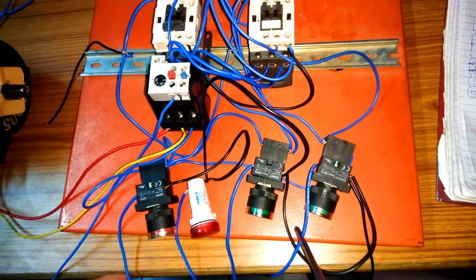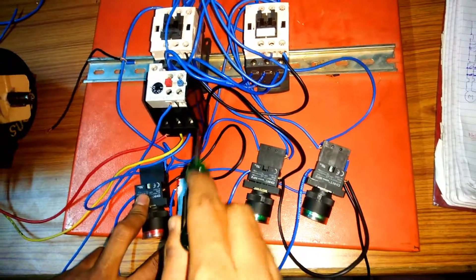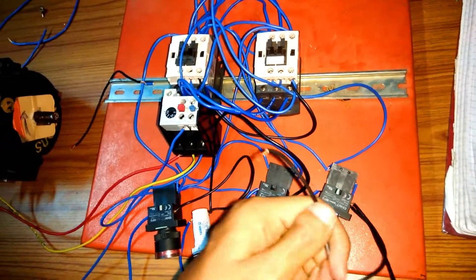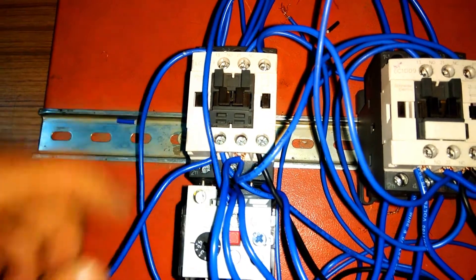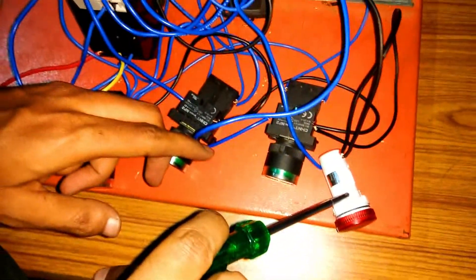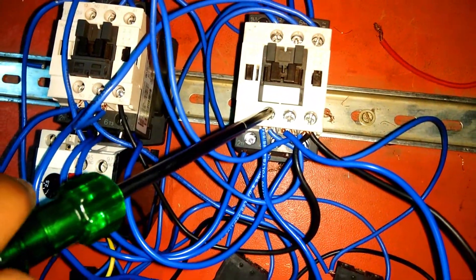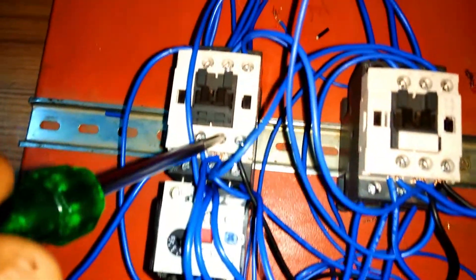For the indicator wiring: blue wires are the phase wires connected to the indicators and black wires are the neutral wires looped to the indicators. One wire from the indicator is connected to A2 of the contactor. The phase wire from the forward on indicator is connected to NO of the forward contactor. The phase wire from the reverse on indicator is connected to NO of the reverse contactor. The phase wire from the forward off green indicator is connected to NC of the forward contactor.